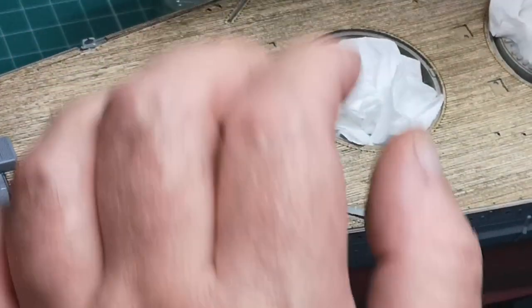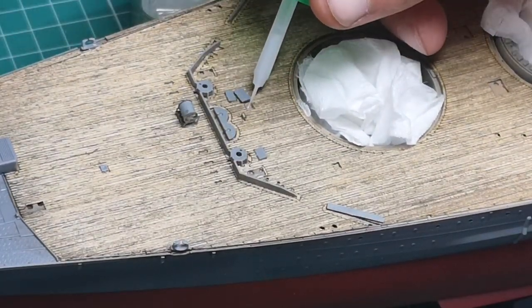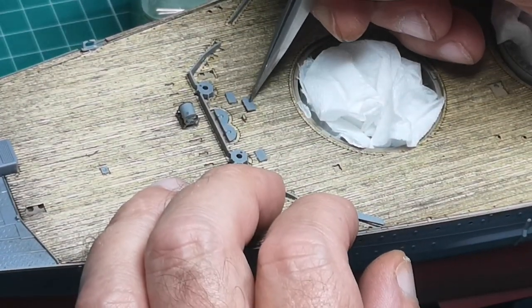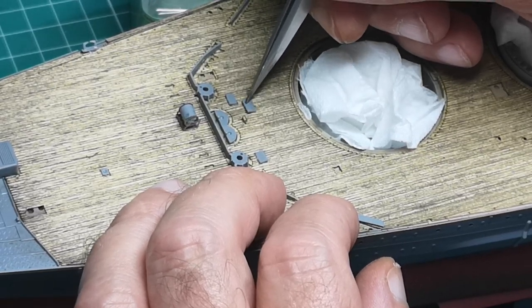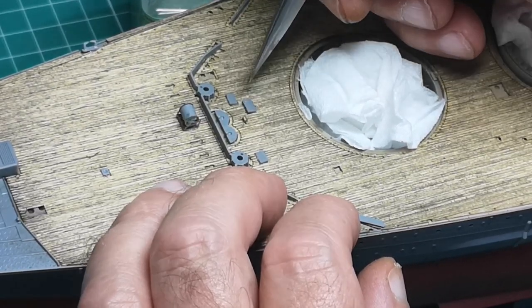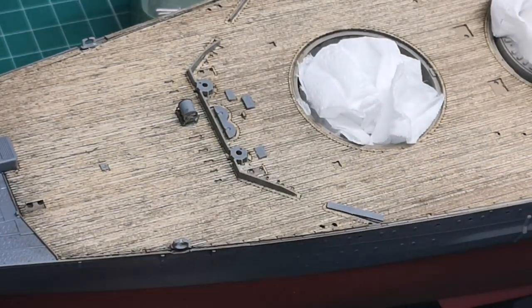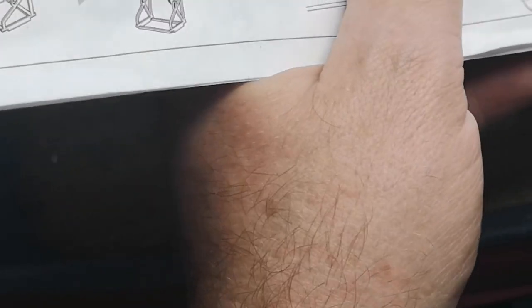I don't think I'd have been any good as a watchmaker — unless it was someone like Big Ben. Just sit in there and leave it alone. Alright, there's that one — what number was that? That's Z43. Right, H42.